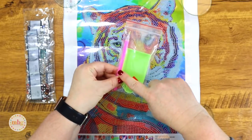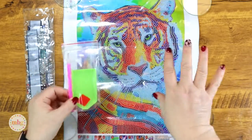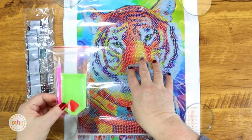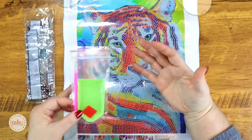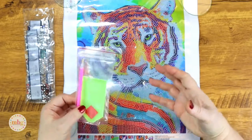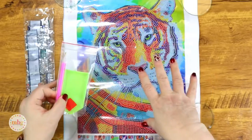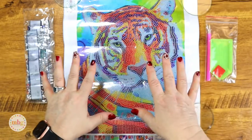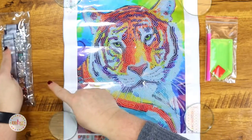Their kits come with the little green tray, their wax, and one of the tools, so you do get that especially if you've never done a kit before. I love these kits especially as starter kits because they're affordable and quick, and they give you the feel for diamond painting without being overwhelming. They're a quick project to complete and they look really pretty when they're done.